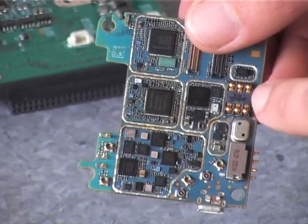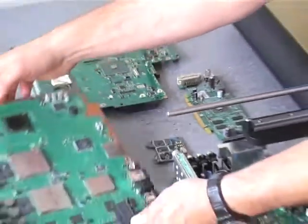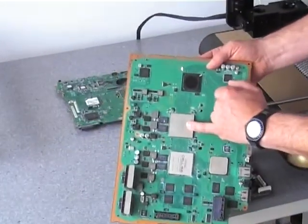Also it can do the plastic connectors as well, safely. And also it can do large BGAs such as this device here.